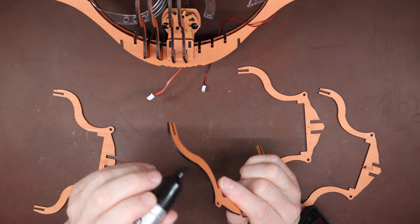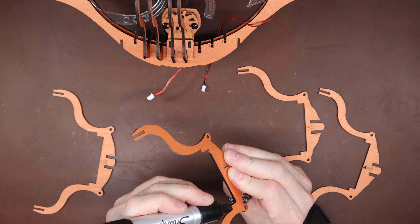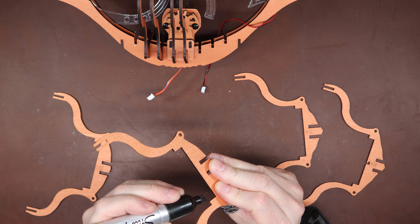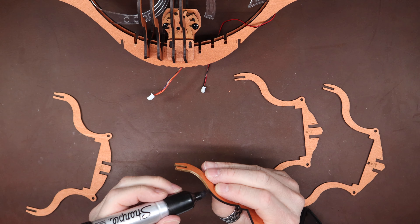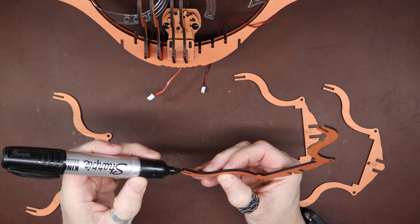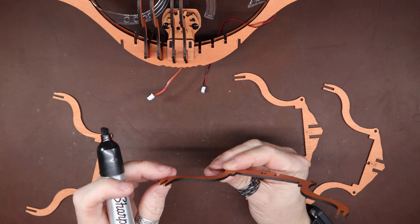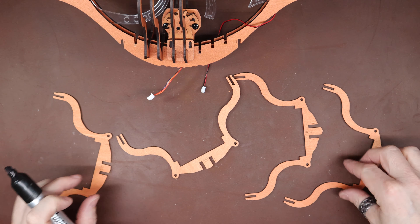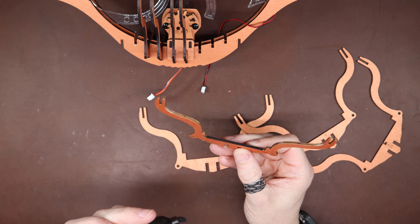I actually marked it with a piece of tape so I wouldn't forget to color it. Checking the rest of them now — oh, I missed both the D15s. Okay, all right — I guess this is bonus footage.